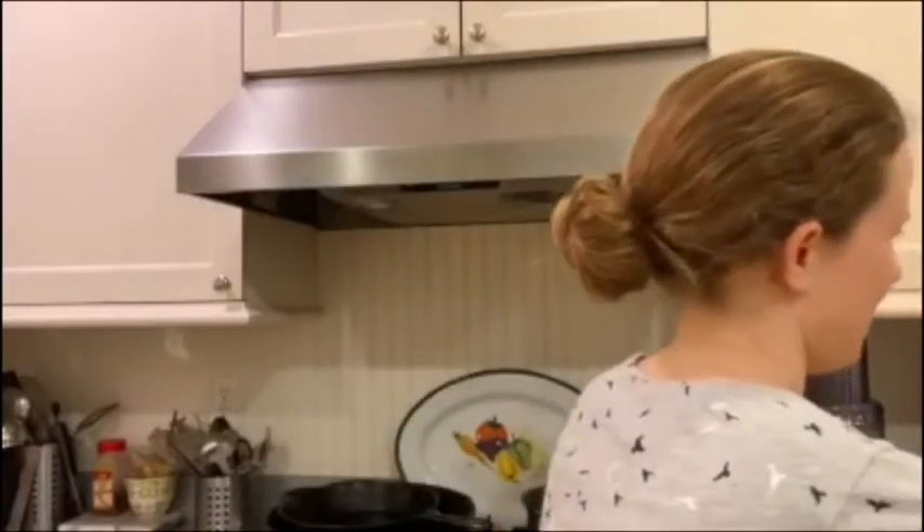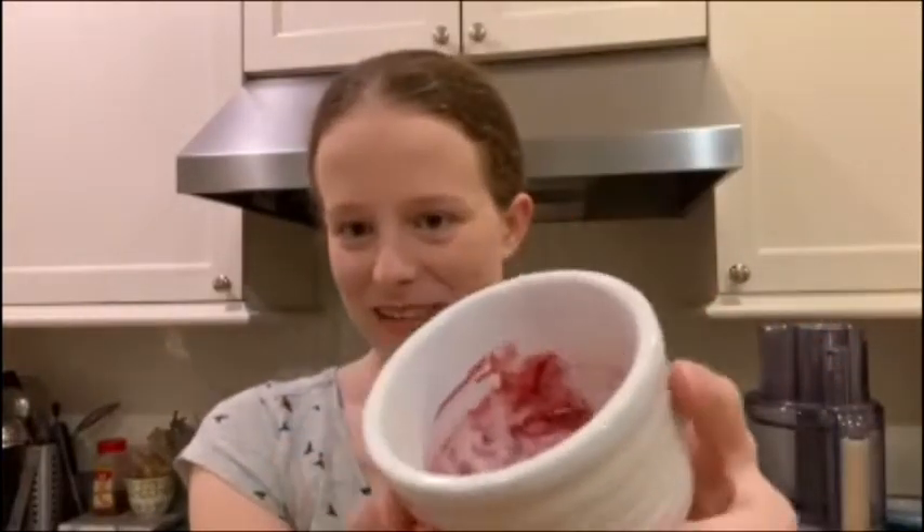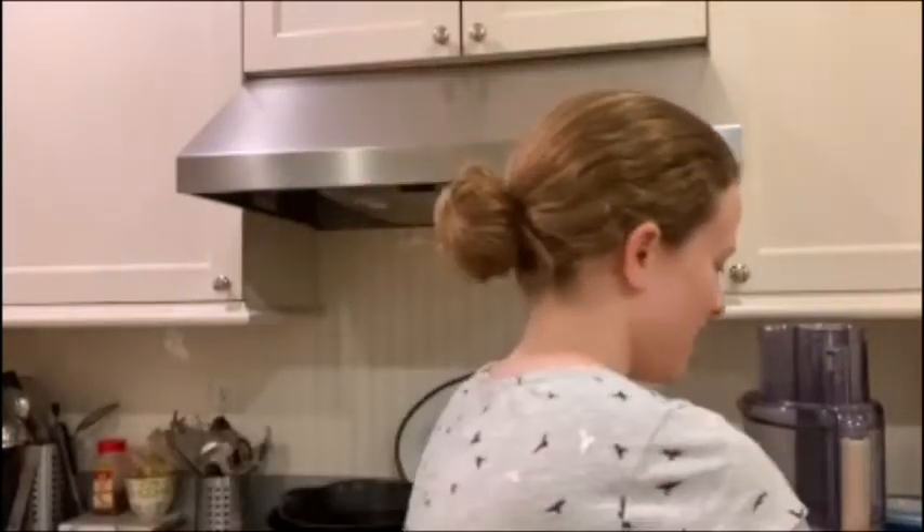You can add it to some seltzer water and mix it together to make berry seltzer. You can add it to yogurt, or as an ice cream topping, or to your oatmeal, or you can use it as a jam on your PB&J. So a lot of different uses for it!